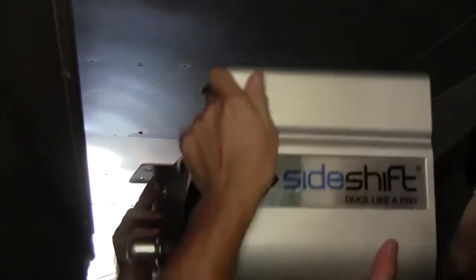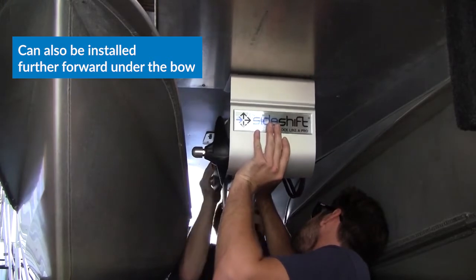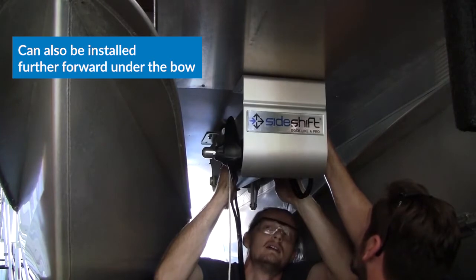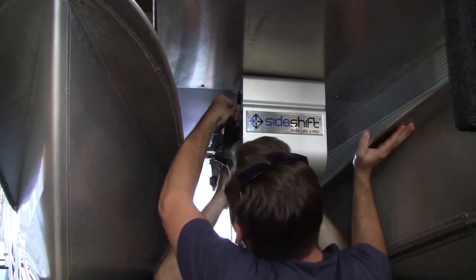Before getting started, carefully choose a location for the SideShift PT230 bow thruster. If you routinely trailer your boat, you'll want to make sure the PT230 will clear the upright stanchions on your trailer. And if your pontoon has an aluminum skin on the underside, make sure you locate and mark cross-members in the framing. Mounting to the skin itself is not suitable for installing the PT230.